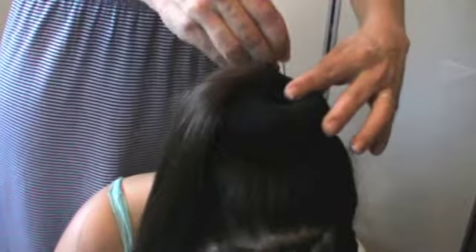Secure the doughnut into the hair by using some French pins. Place these French pins into the sock and secure the sock firmly in place to the head.